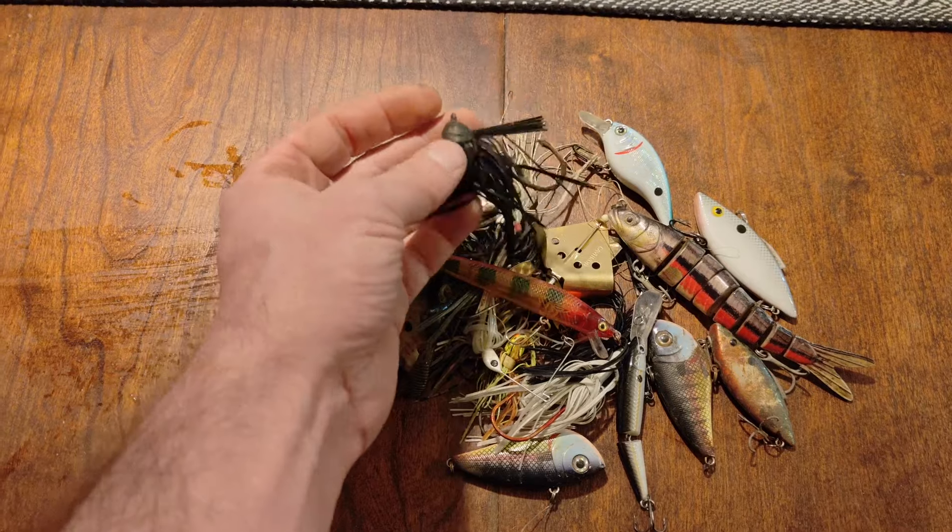Alright, just rolled up to this picnic area and the first thing I see is a buzzbait just sitting chilling on the ground right here. I don't know if it fell out of this tree or what, but I'll take it. Just spotted something in the mud here — looks like the tail of some sort of a swimbait. Nice swimbait right there — looks like it might be in okay shape.